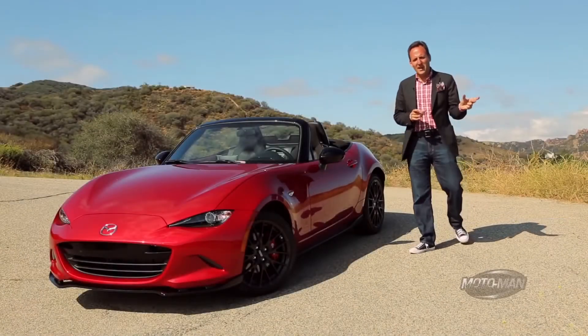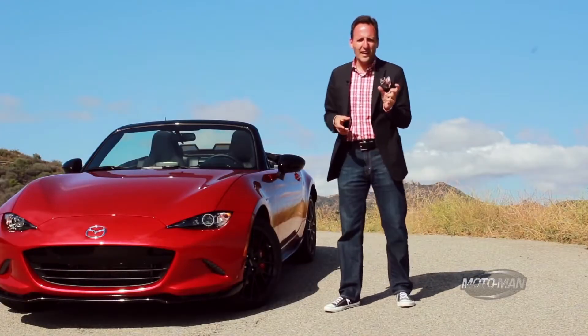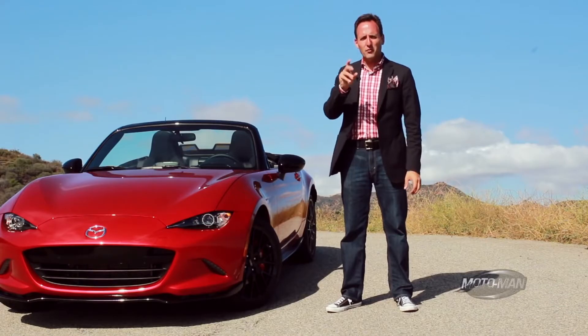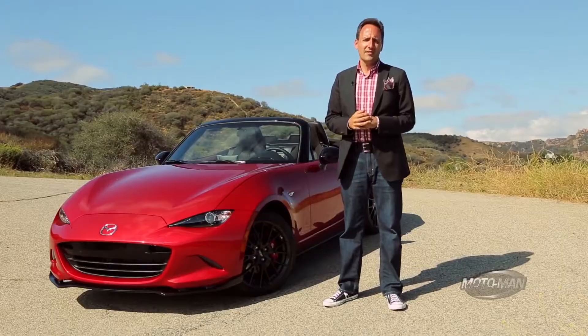Friends, on the journey to the intersection of balance and fun, there are two paths we could take. On the one hand, we could add a lot of go power, even more stopping power, and some computer wizardry in between. Or on the other hand, we could just take stuff out and let the car do less. Take a wild guess which path we're taking today.